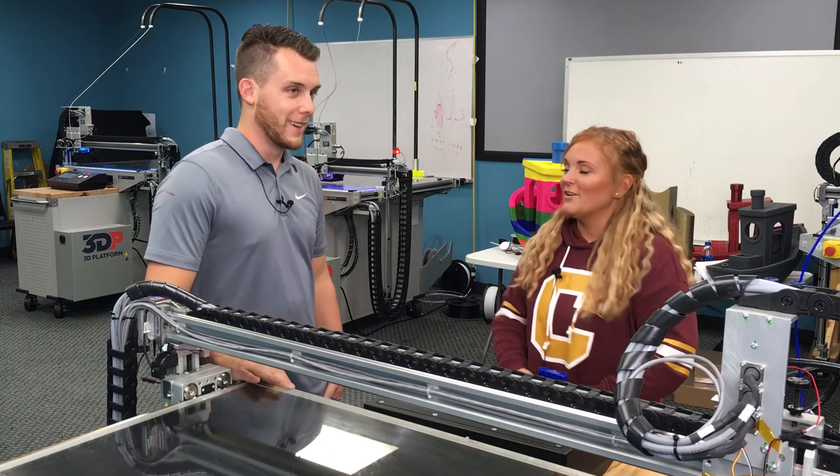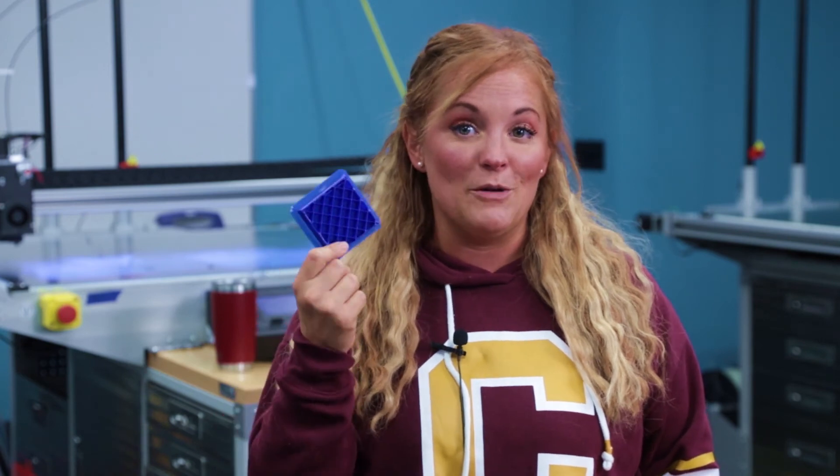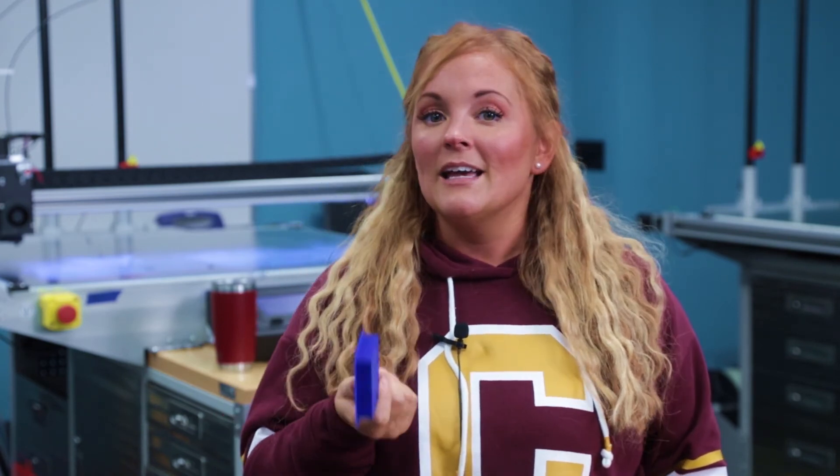Don't hit the red button — don't ever hit the red button. After that great advice from Scott, I'm ready to tackle this infill print and I hope you are too. If you have questions or any comments, click the link or send us a message and stay tuned for our next video.